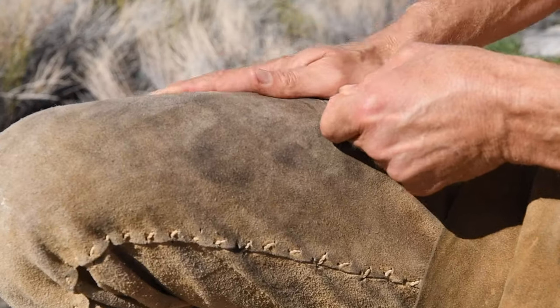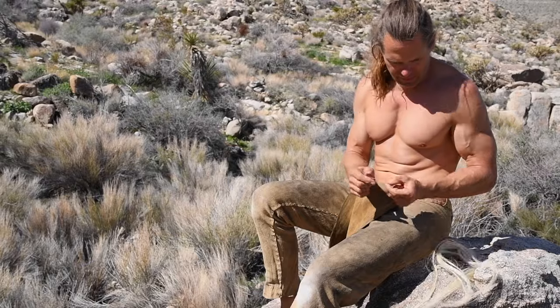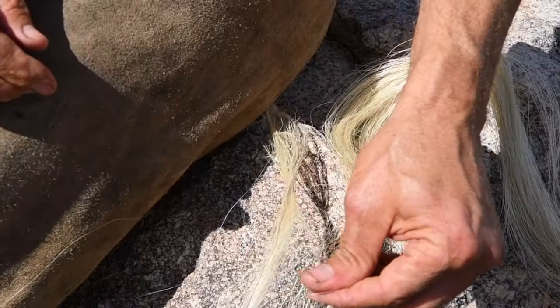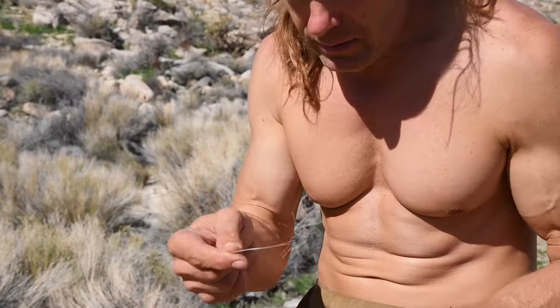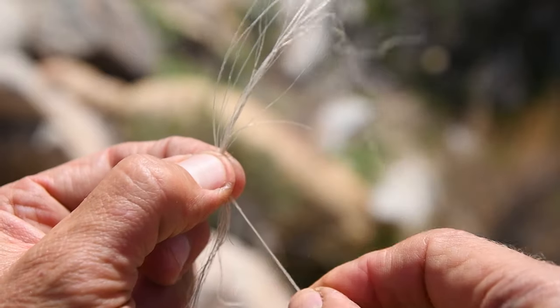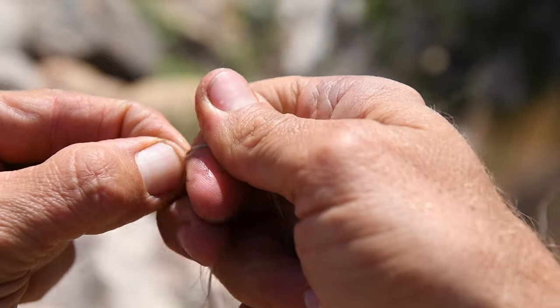I repeat this process a few times and then I add a few more fibers. My goal usually is to maintain approximately the same thickness the entire length of cordage. I make a few twists to lock in the newly added fibers and I moisten them before rolling them.